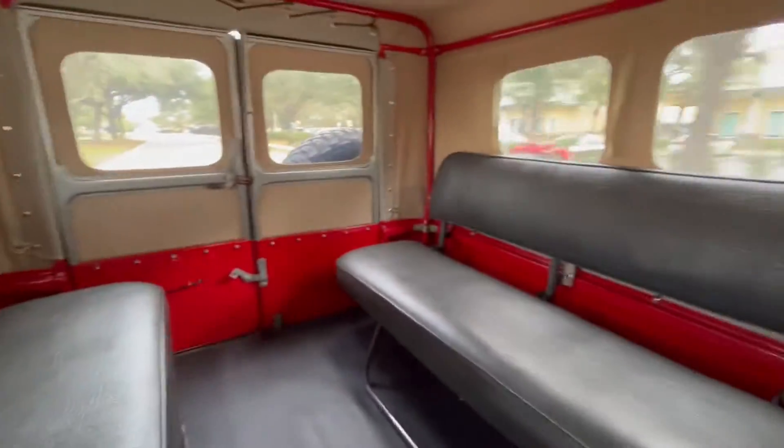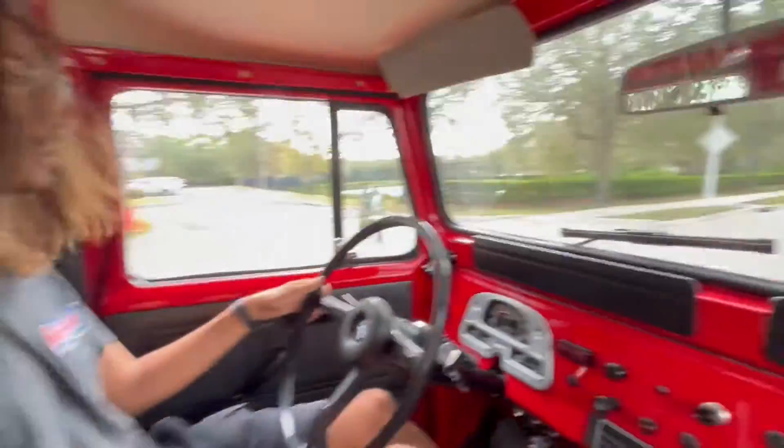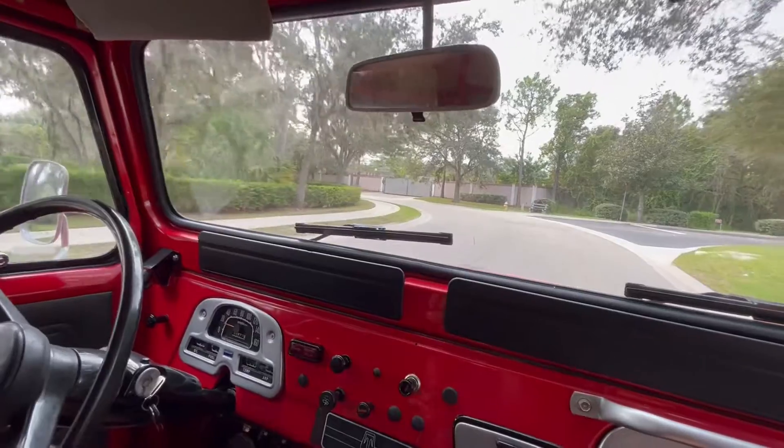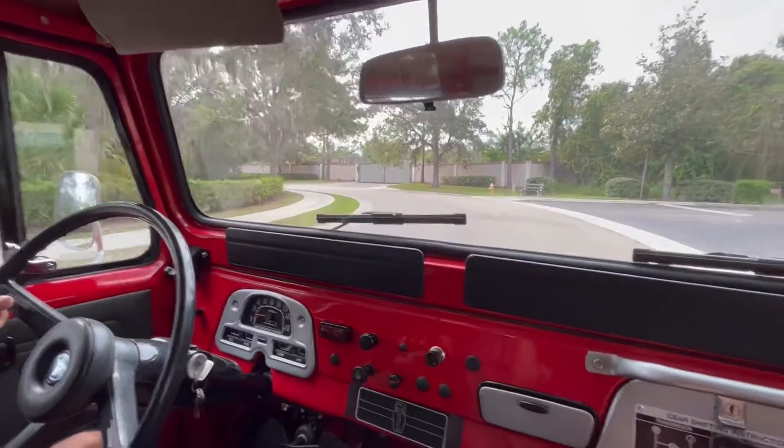Back in the 70s, these cars were used as off-road vehicles. We got good power steering, good power brakes — we'll test them for you right now. Got a really loud horn.